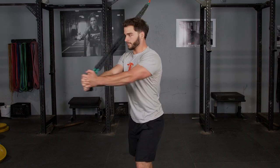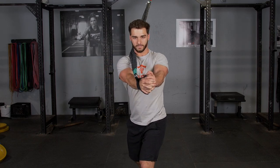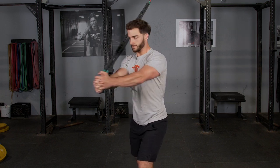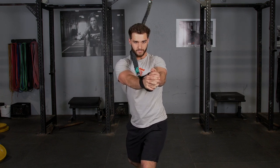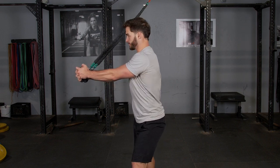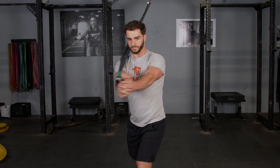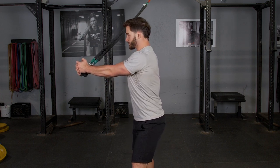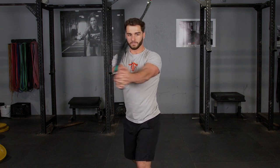The oblique twist with the t-grip band system trains your obliques and abdominals. Begin facing perpendicular to the anchor point with the arms extended out in front of you, hanging on to the single handles. Rotate your body 90 degrees against the band resistance, and then back to the beginning.